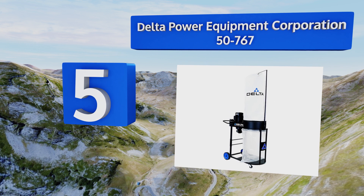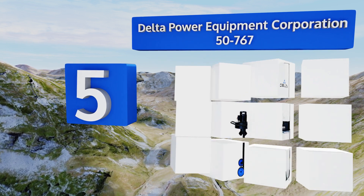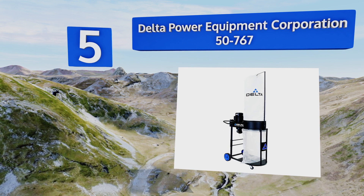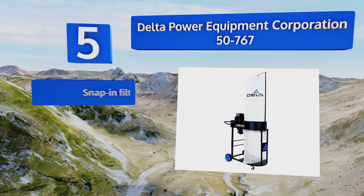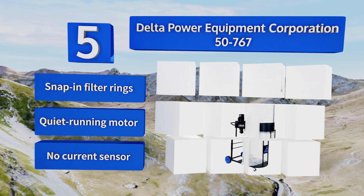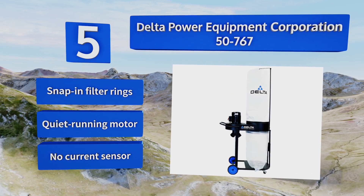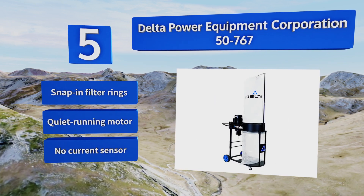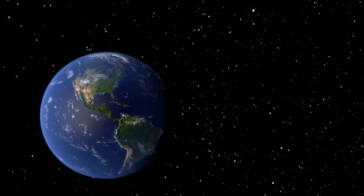Coming in at number five on our list, the Delta Power Equipment Corporation 50-767 filters dust all the way down to one micron, creating a working environment that's much easier on the lungs. It's relatively fast to put together despite poorly written instructions and some heavy components. It includes snap-in filter rings and a quiet running motor, but there's no current sensor.